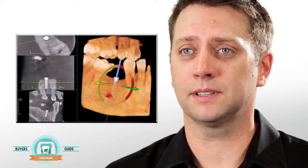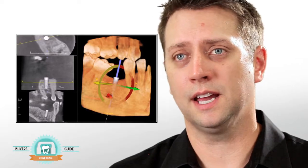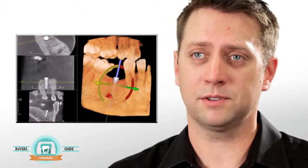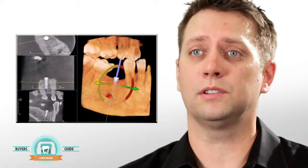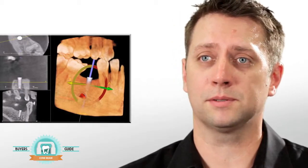A lot of people think conebeam is really great for implants but not much else. It absolutely is great for implants — I wouldn't place one without it. Certain structures, jaw shape, sinus position, or adjacent teeth simply aren't detected in a distorted two-dimensional image, making conebeam absolutely important. You can also use conebeam images to create surgical guides, plan surgery beforehand, and know exactly where to place the implant, making the surgery more efficient, more predictable, more accurate, and very safe for the patient.